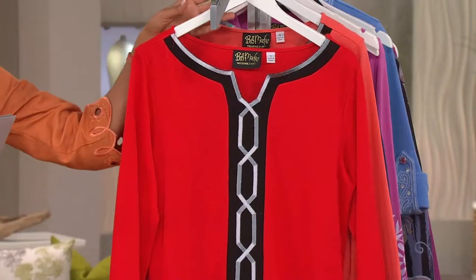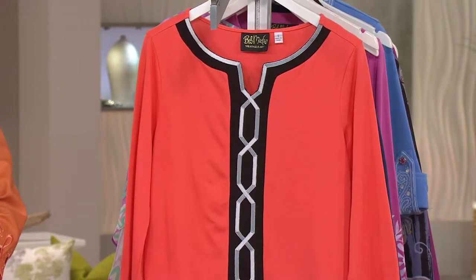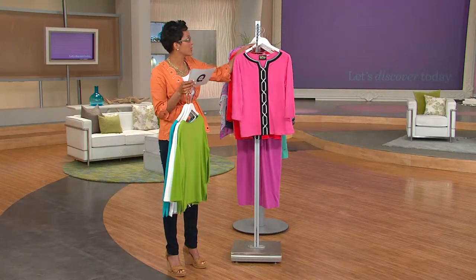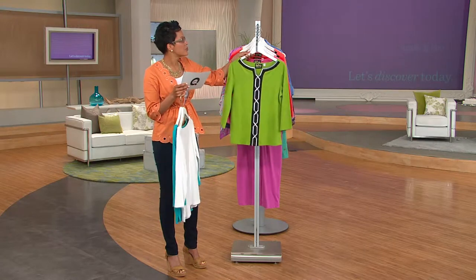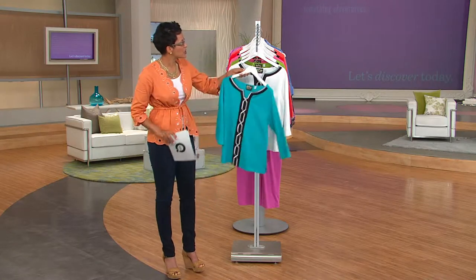Geranium red — absolutely — extra extra small and medium. And then finally we have coral — extra extra small and medium. Now as we come back to the front, all of these have a black placket with this lovely kind of silver overtone,